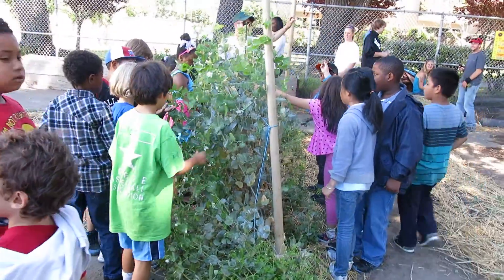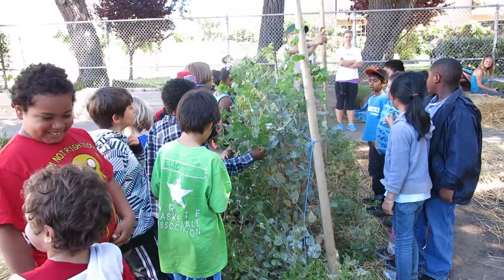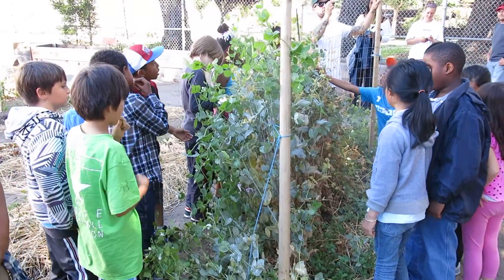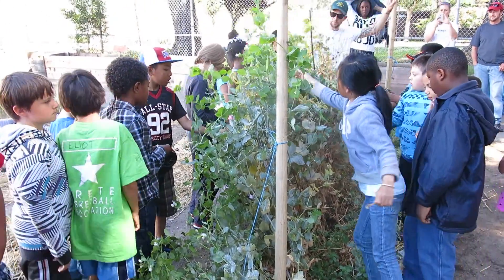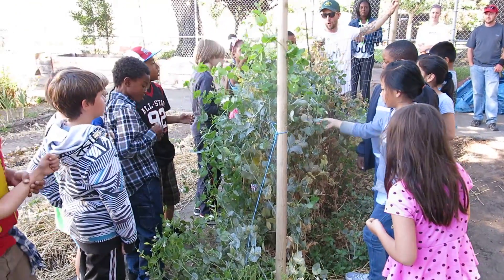That one is not good. If it looks like that — does everybody see this? This one's kind of not so good, right? It doesn't look green and fresh, so we don't want to eat this one. If they look green and fresh — not that one — like that. That one's a good one.